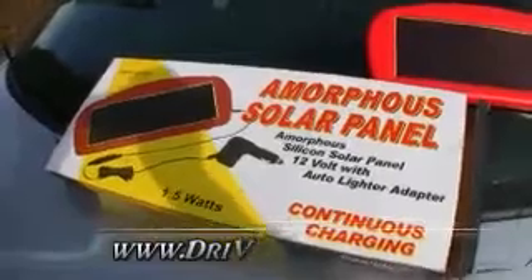Here we have an amorphous solar panel battery charging kit. Picked this up from Harbor Freight — it was around $20.